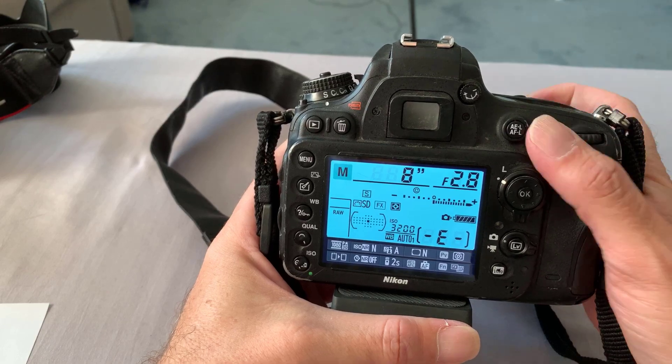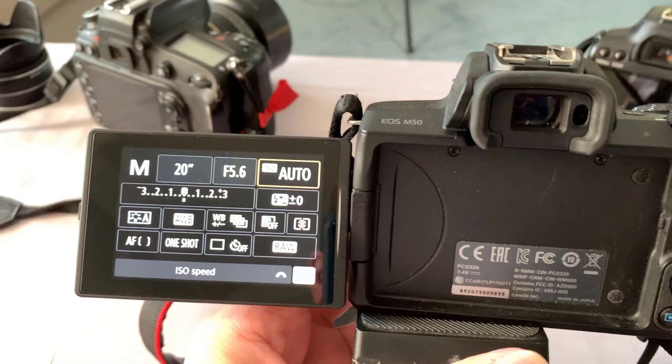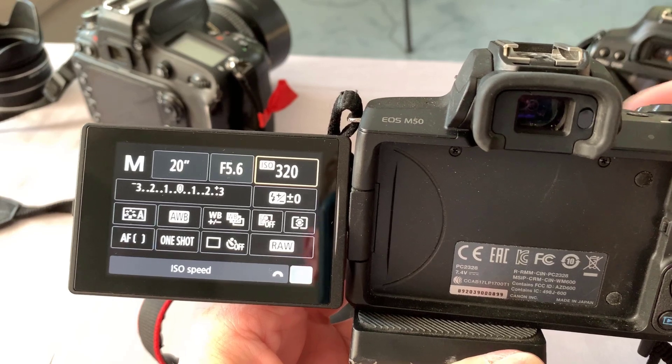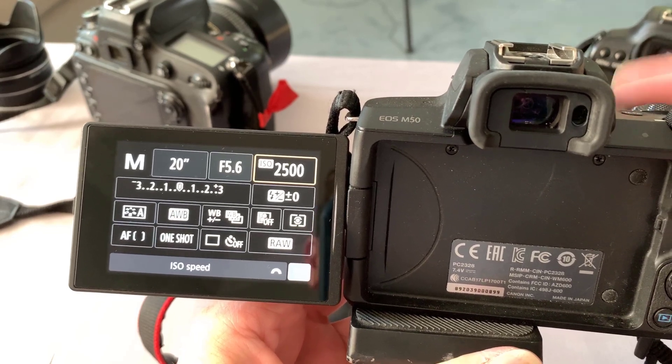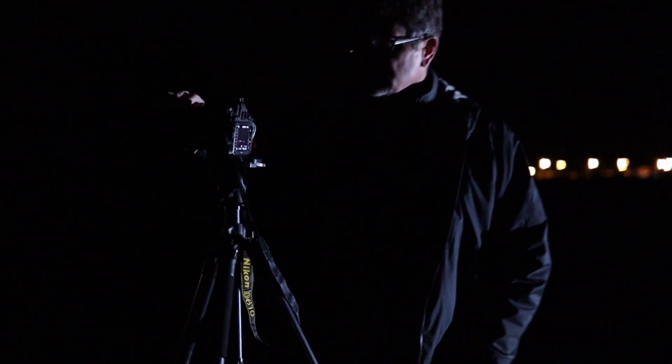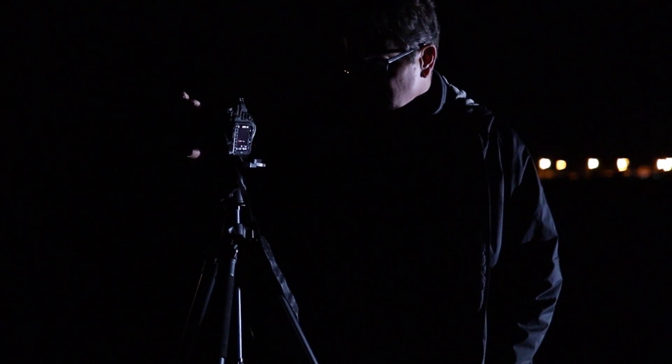The only value you're going to have to change when you're out shooting is your shutter speed. I highly recommend you figure out how to change your settings at home before you go shoot the comet. In fact, get your camera all set up so that all you have to do is go out into the field, put your camera on a tripod, and focus — then you're all set up.